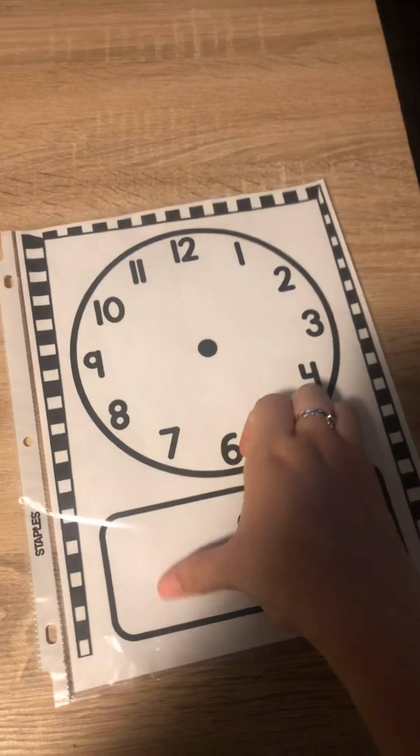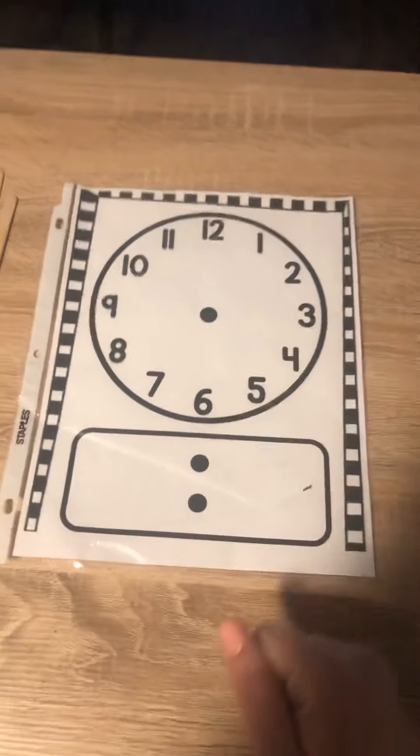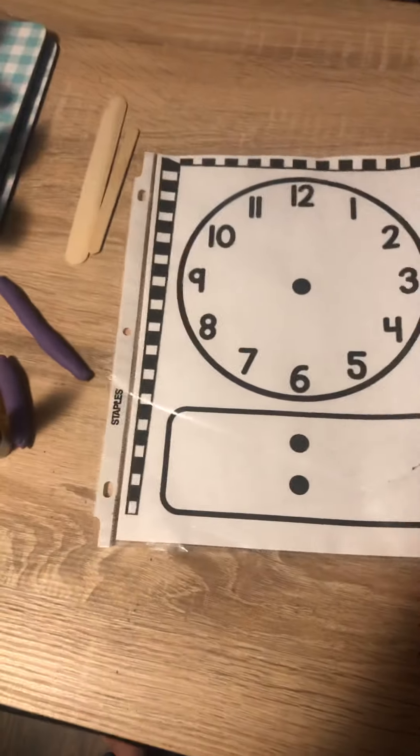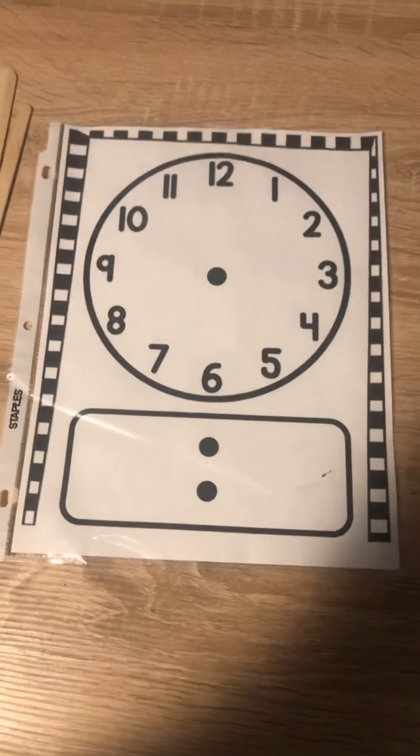Like I said, this is not your only way to learn how to tell time. I'm going to give you a new lesson every day, but I wanted you to have this clock so that you can use it with your lessons when you're practicing. All right, I'll see you soon. Au revoir.